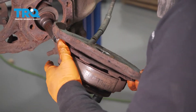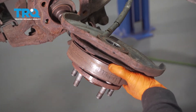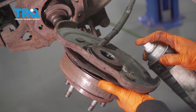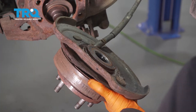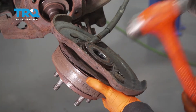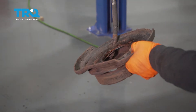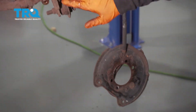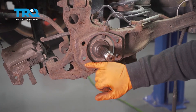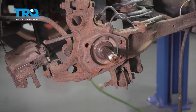Spray the bearing and give it a little tap. Watch your toes because hopefully this bearing will pop right out. Set that aside. We're going to clean this area up and spray it with copper never seize so that next time it might go even smoother.